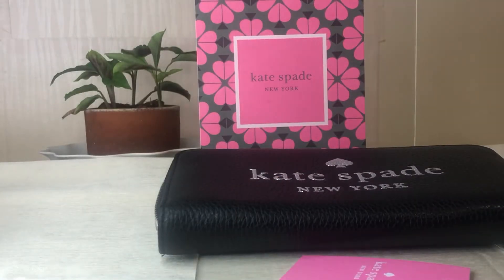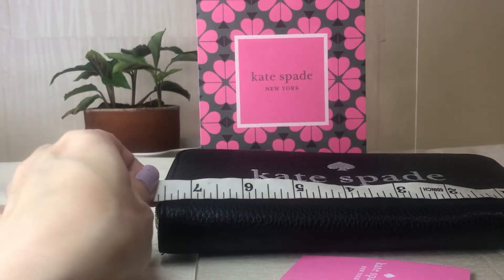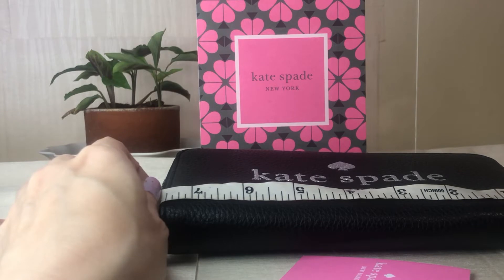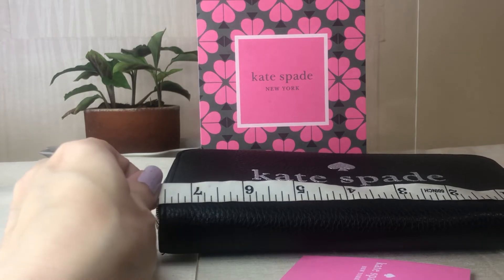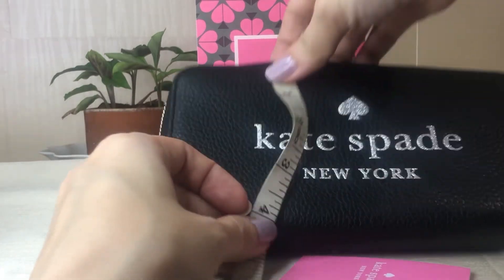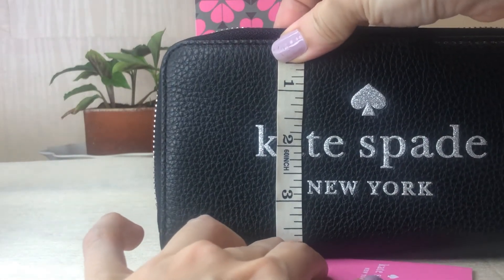If you want to ask if bills would fit in — definitely, regular size bills would fit in. If you've been watching my videos on bills that I try to place in small wallets, those bills would fit in here. The length is seven and a half inches and the height is around four inches.